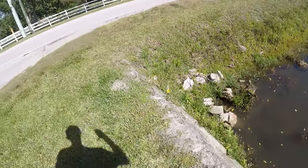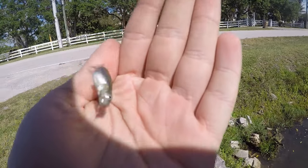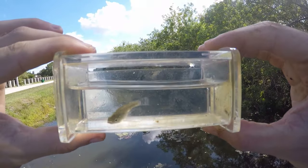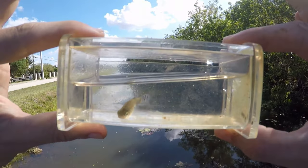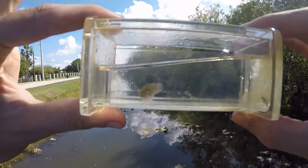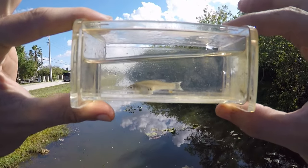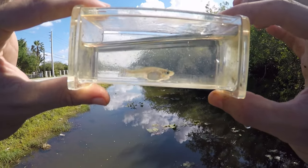Got a little mosquito fish — fish number two for the day. It is a very slow day but we did get our second fish, also our second species: a little eastern mosquito fish. We'll get this guy back and I might try to find a different spot because this spot is not producing too well.